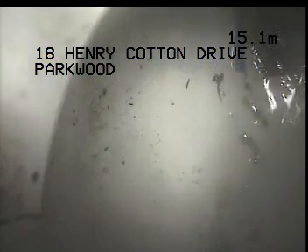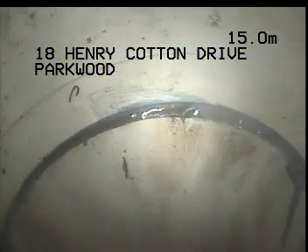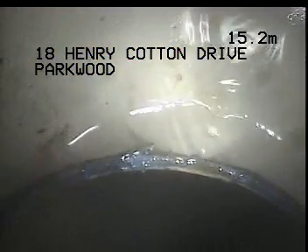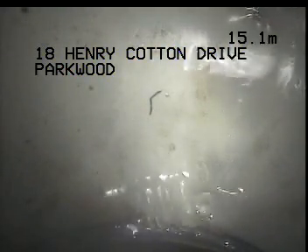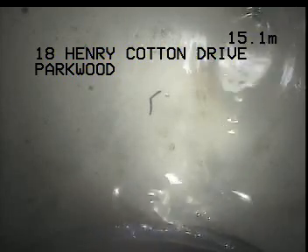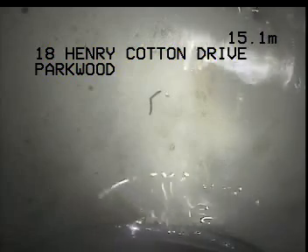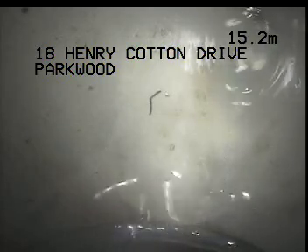This is actually the boundary inspection shaft. When I'm looking down, I'm going down into the vertical section of the shaft, and that is actually the inlet from the other side — another back inlet into the inspection shaft coming from the right-hand side of the home. So I'm going to head over to the right-hand side now and work through into the boundary inspection shaft from the right-hand side to make sure that section of drain is all okay.